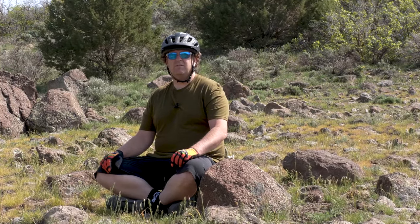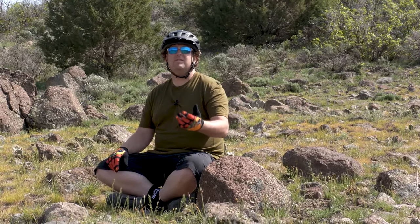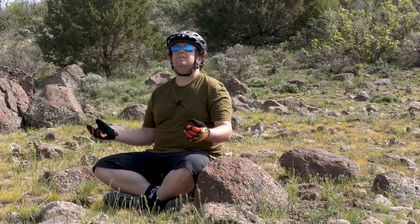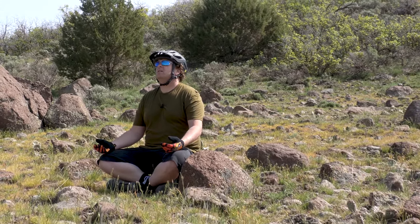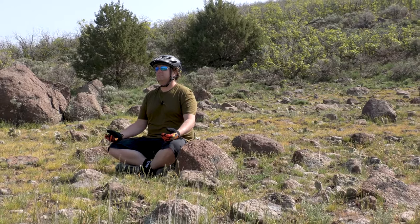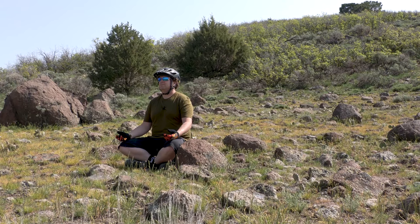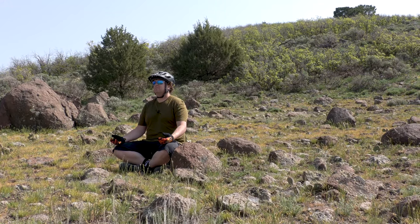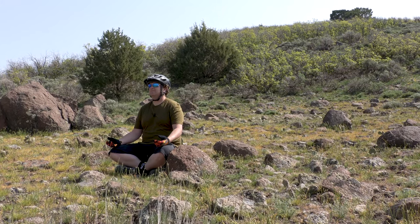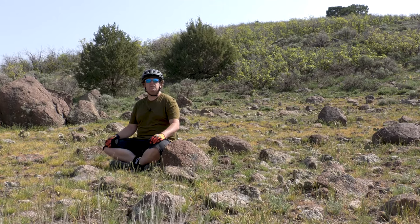Hey mountain slugs, just a friendly reminder: when you're out here in all this beauty, take time to sit and just chill. I like to sit here and just listen and breathe. That's all it takes — it's a couple minutes. Enjoy your ride.